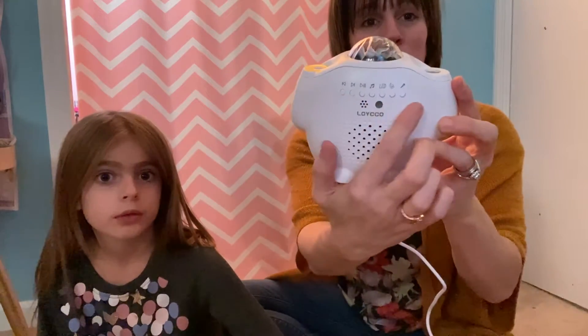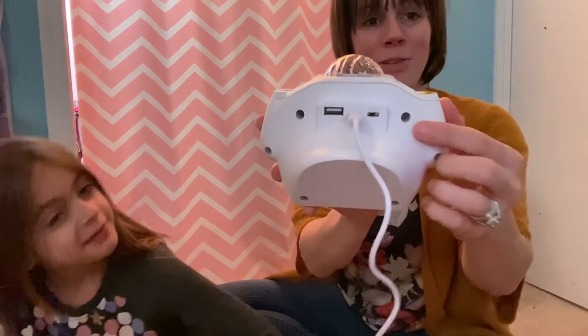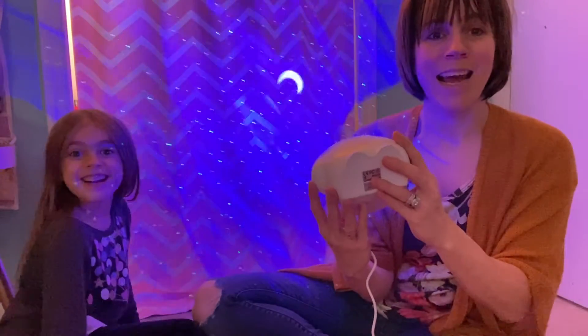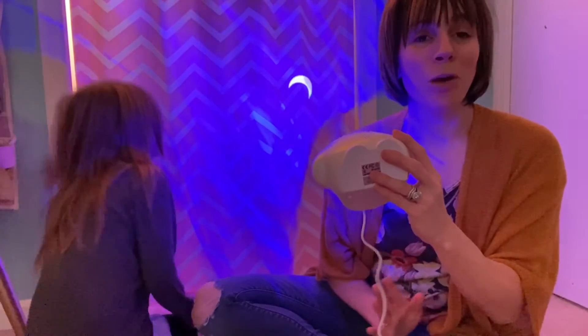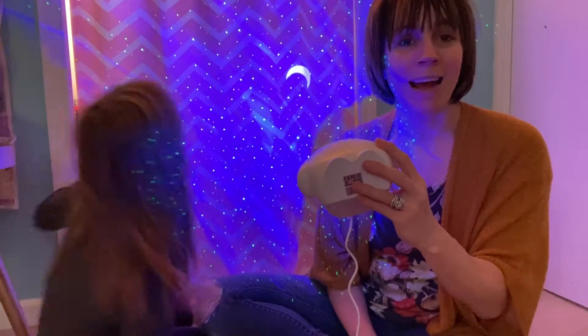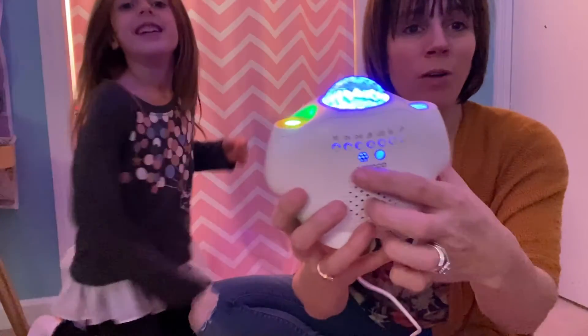All of your controls are going to be right on the front. Your on and off is going to be right here, so I'm going to go ahead and flip it on. You can see the lights are on right behind us — they are shining. This can really light up a room, light up a ceiling. Perfect for little kids, perfect for a night light.